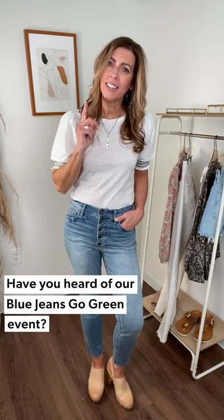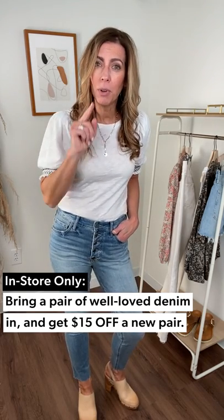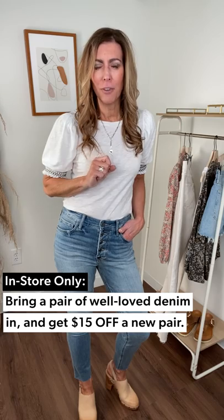We have a great denim event going on in stores only. Come on into your local EverEve, bring a pair of denim that you are ready to have recycled. Bring them in — we'll take them from you and give you $15 off your next pair of denim. Our stylists will help you find just the right one for you for spring, for your body type. We have all the options. Come see us. Thanks again for joining me — we'll see you next time.